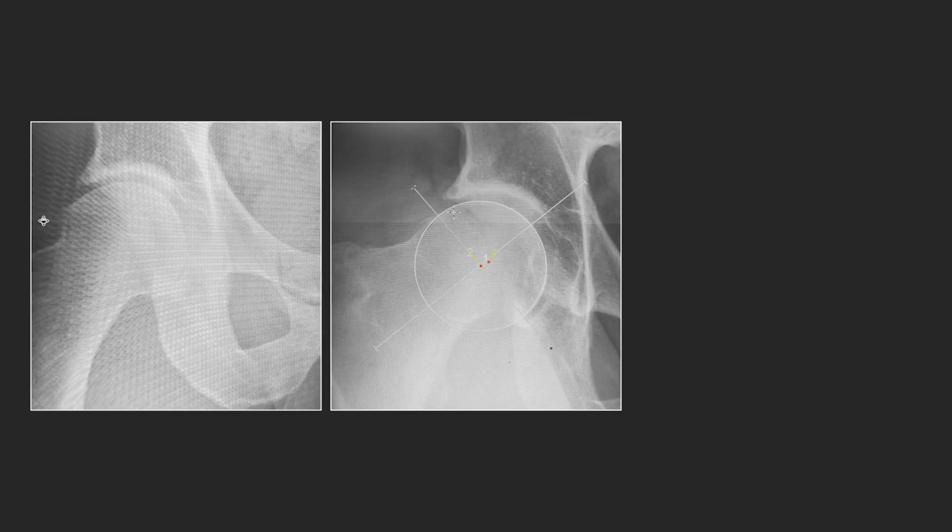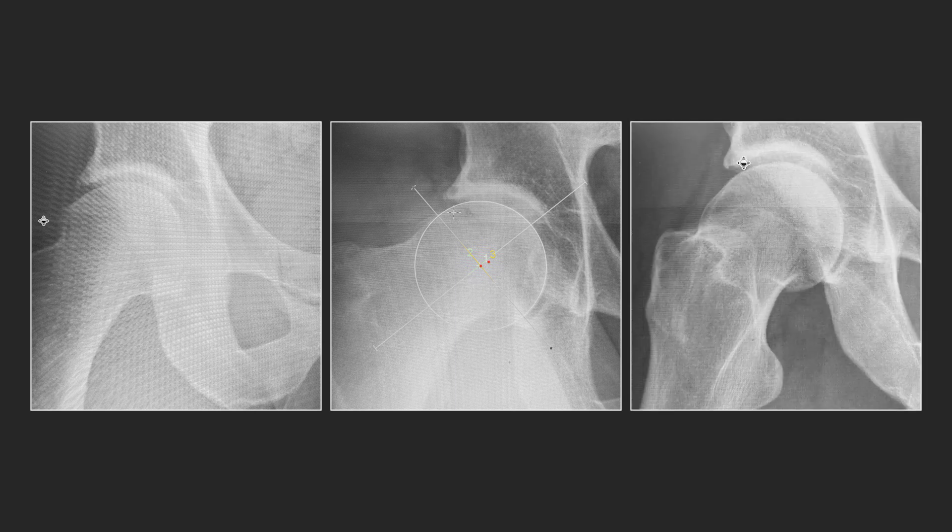On his x-rays, he has what we would grade as a Tönnis 1 hip with early narrowing and sclerosis, and he has a relatively large osteophyte on the femoral head with some labral ossification and calcification and rim changes. On his Dunn 45 view, you can see he has a very large cam deformity with an alpha angle over 80 degrees with significant early narrowing and all the same labral calcification, ossification, and rim changes noted.